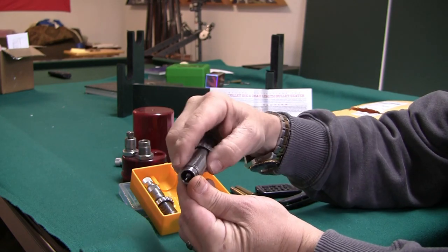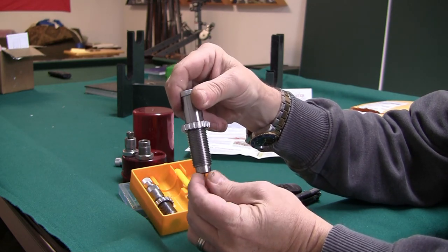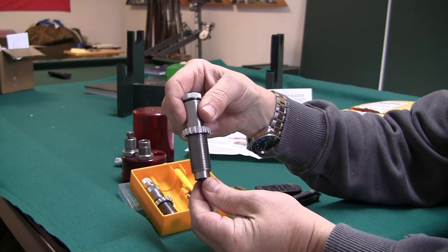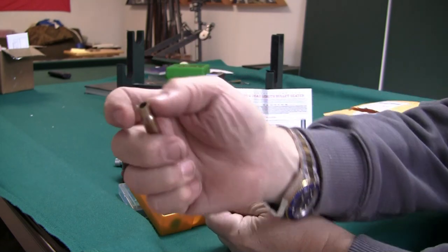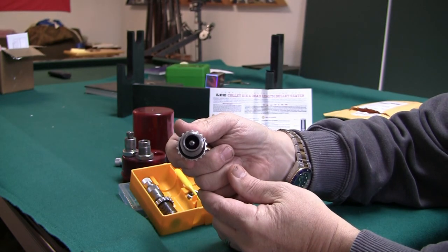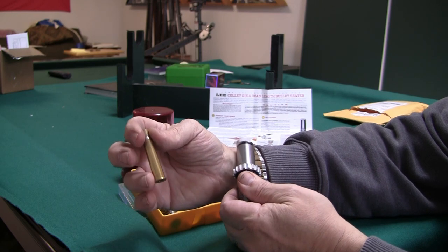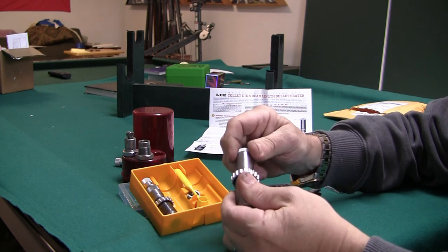If you're familiar with the Lee collet crimp dies, this works the same way. You touch it, go a turn and a half, and there is a collet inside the die. Once you feed the case up, it presses the collet closed and just squeezes the neck — that's all it does. It also knocks the primer out. It will not full length resize; that's not what we want here.